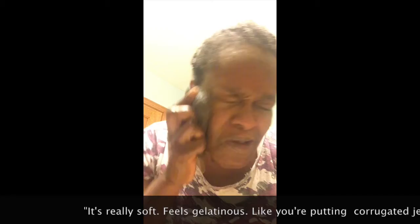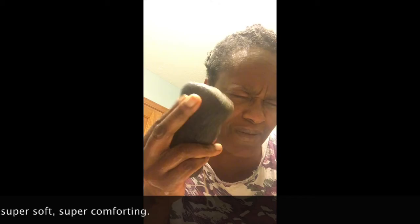It's really soft — it feels gelatinous, like you're putting corrugated jello on your face. It's super soft, super comforting. If you hold it with your thumb and then two fingers behind, you can get a little bit of traction so it's not jumping out of your hand.